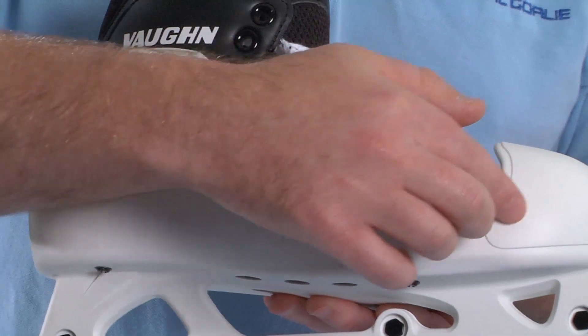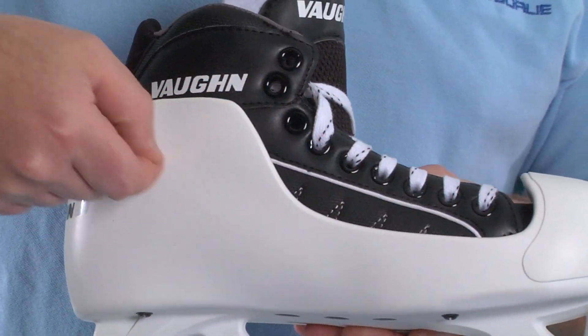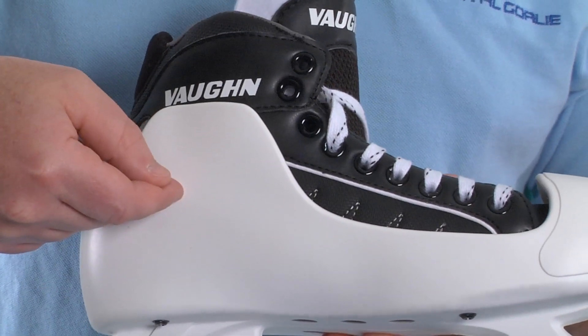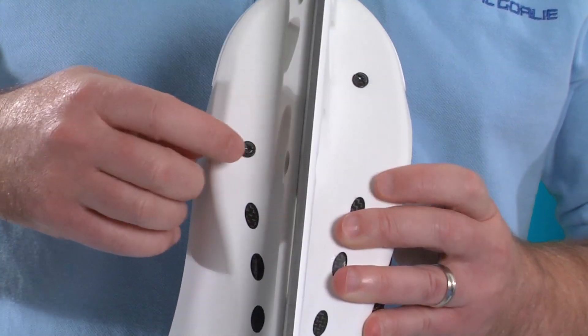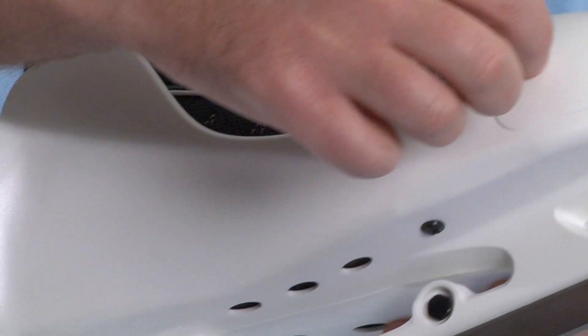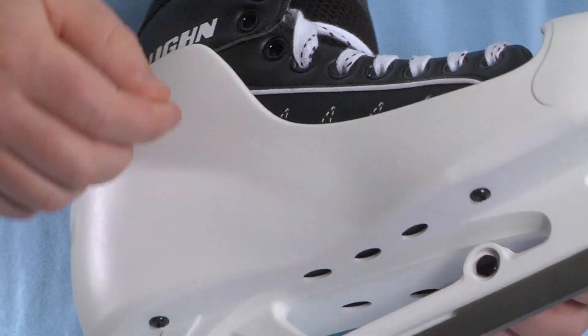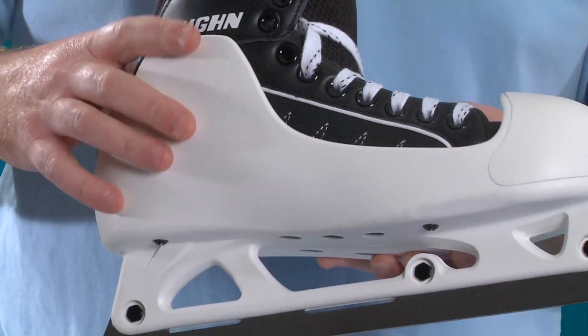For goalies who want to go with a shorter, more slim cowling design, Vaughn has included several trim lines that run on the inside of the cowling. So if you want to trim the cowling, you simply undo the four screws at the bottom, take the boot out, trim the cowling along these lines, put the screws back in, and you've got a much more low-profile cowling.